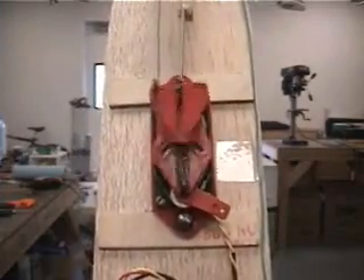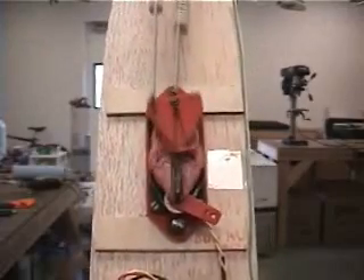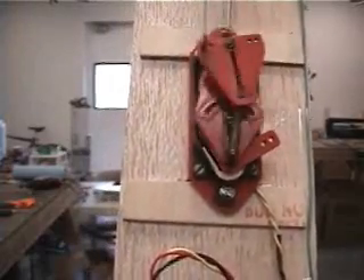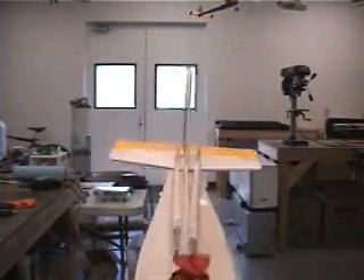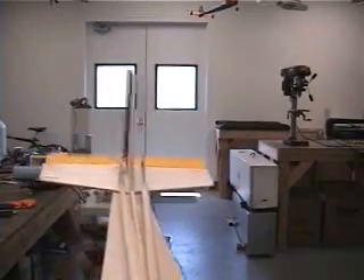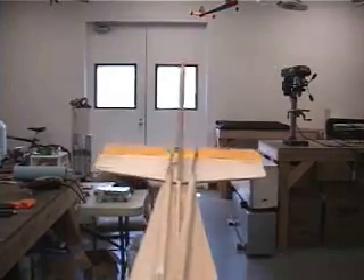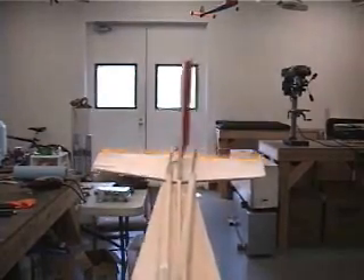That's the rudder. And the way that appears when you watch the control surfaces: this is neutral rudder — see if it shows up properly in the video. There's neutral, pull right, pull left.